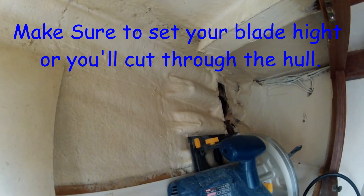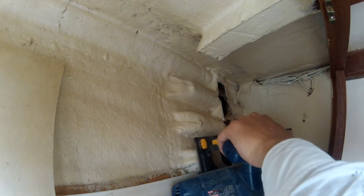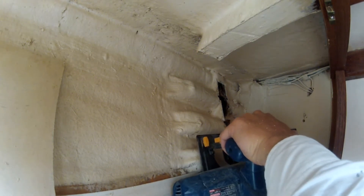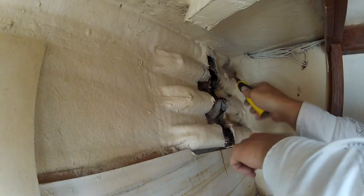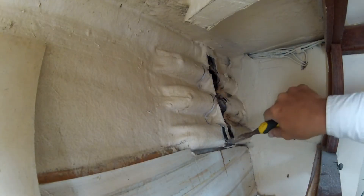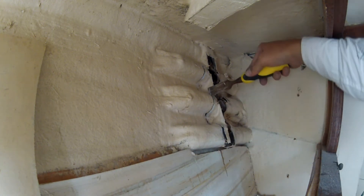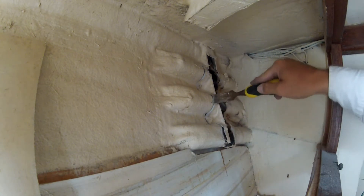Next I needed to widen the spot where I was going to put the new ones in because my new chain plates are slightly wider. The easiest way I found was to use a circular saw, cut up as far as I could go, then start prying with a chisel. Once you've pried as much as you can, you chisel away the rest — and believe me, this was some hard fiberglass, so you'll definitely appreciate your power tools where you can fit them.